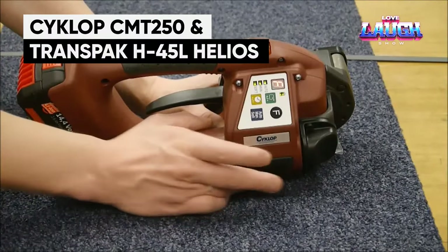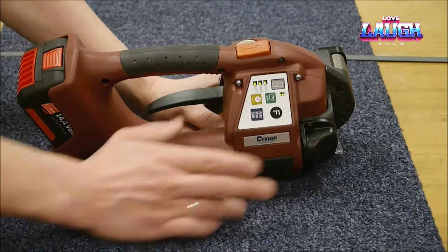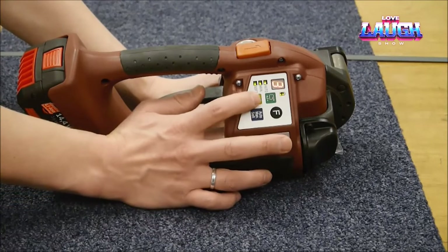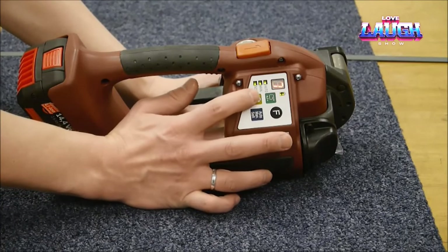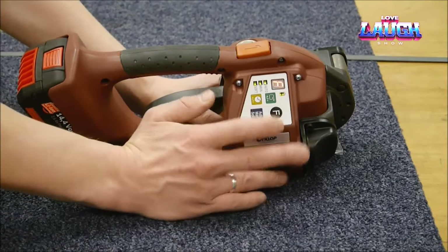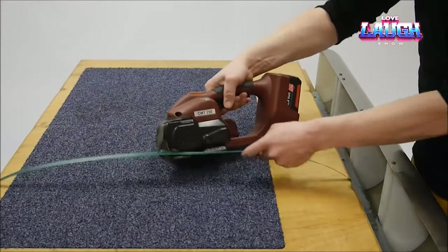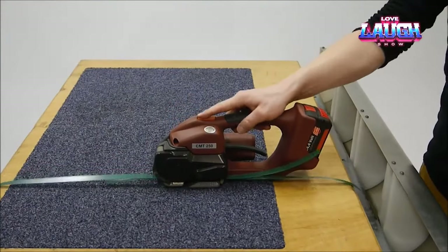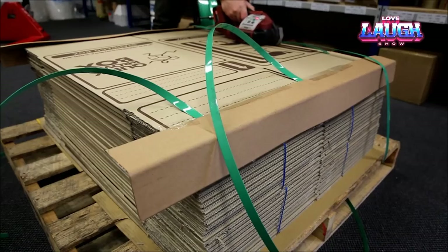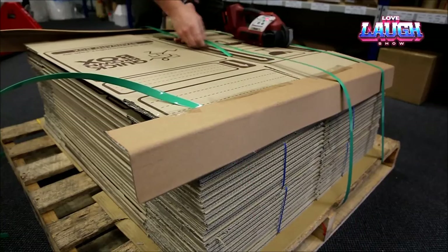The Cyclops CMT 250 model fastens tapes by vibro-welding and is battery powered, eliminating the need for wires. A full charge is enough for 400 strapping cycles. The Cyclops CMT 250 is a good option for one-handed work because the tension is automatically adjusted, and together with the battery it weighs less than approximately 8.82 pounds. The machine costs $2,350. A similar variant, the Helios H45L, is priced at $1,842 but offers only 300 cycles instead of 400.